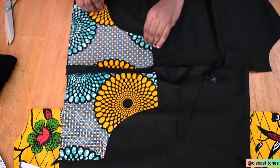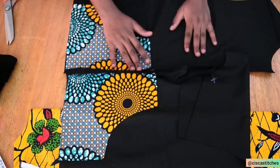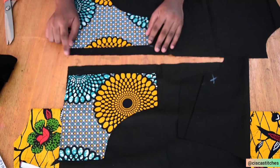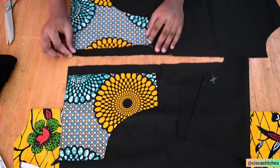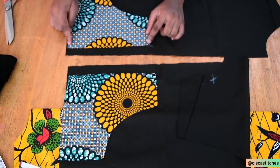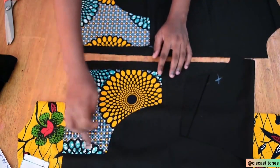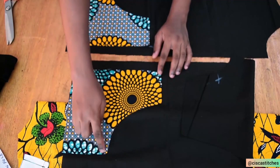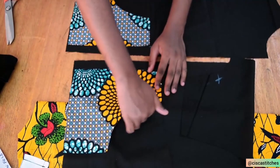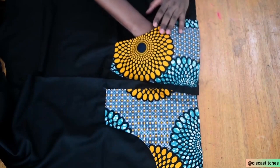After sewing the pockets, I turned them right side out and pressed them so they look neat. I placed the pocket on the right side of the inner fabric, one inch away from the zipper allowance area. My zipper allowance is one and a half inches, but I placed it one inch in. Then I sew it down by a quarter inch, very close to the edge so it's as neat as possible. This is where we'll be inserting our hands into the pockets.